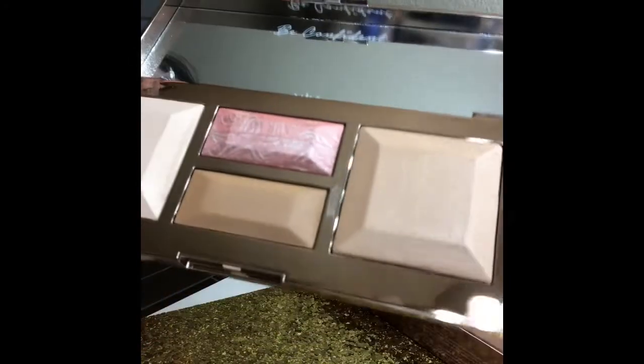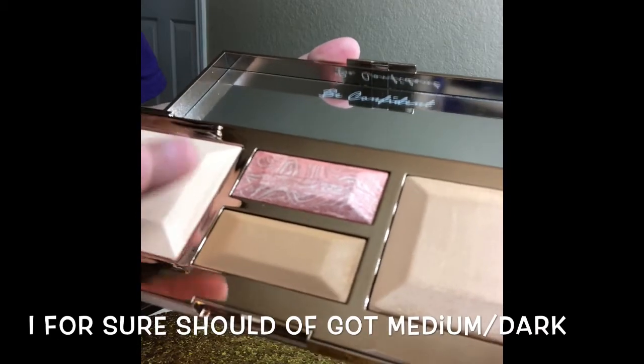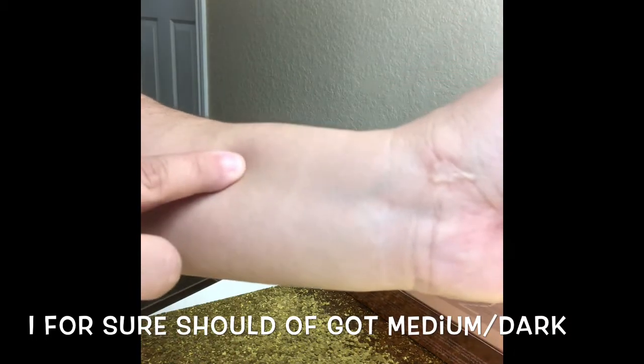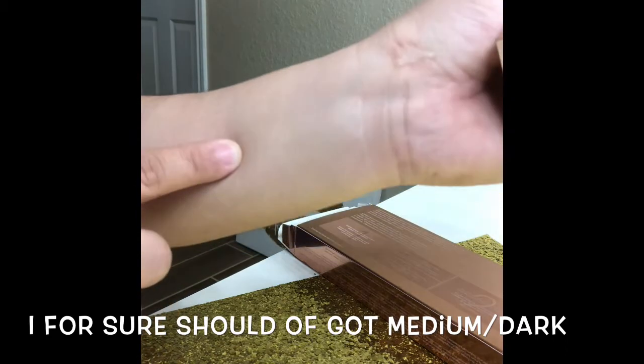We'll go ahead and swatch. This is the brightening powder. You can't really see it on the swatch but it does brighten a little bit.